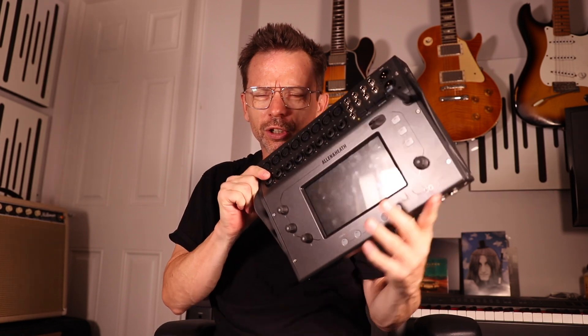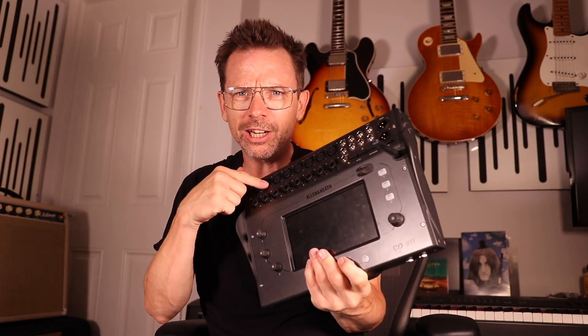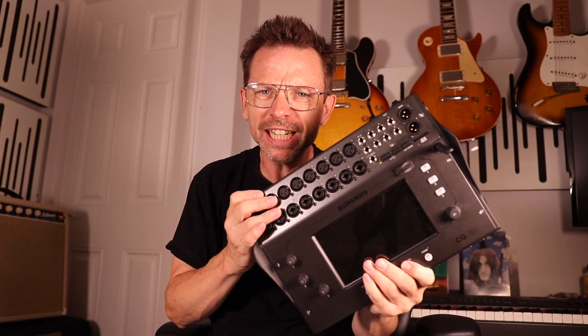Hello, welcome to this week's video. In this week's video, I am going to do a walkthrough of the new features on the software update for the Allen & Heath CQ18T.